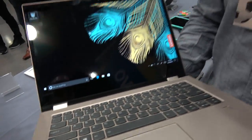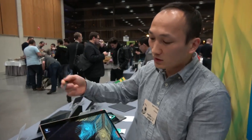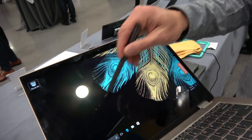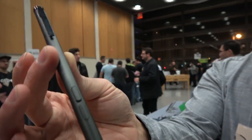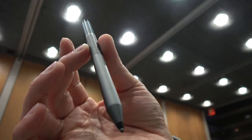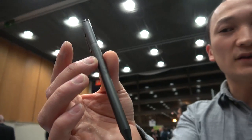Along with that, all our new Yoga laptops will come with ActivePen support, so you can use the display for ActivePen Windows Inking capabilities. Do you need to get that separately? This comes separately — this is our ActivePen 2. It uses Wacom technology and has 4,096 levels of pressure sensitivity.